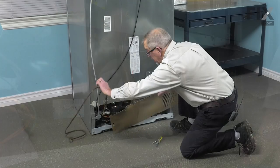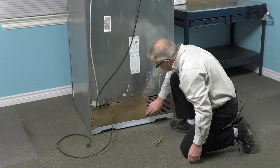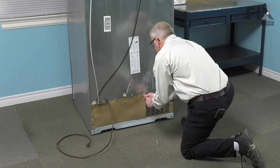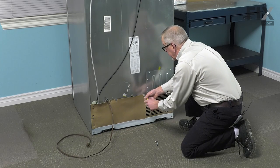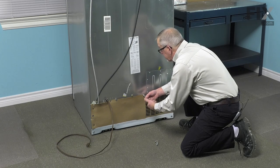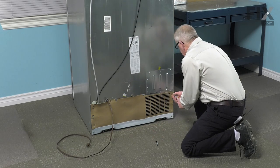Now, we just need to put the back panel back on. We're going to tuck that lower edge of it in behind the metal face and then secure it with the screws. It is important that we have that back panel in place as it affects the proper airflow across that condenser. So take care that we don't damage it and be sure to secure it to the cabinet.